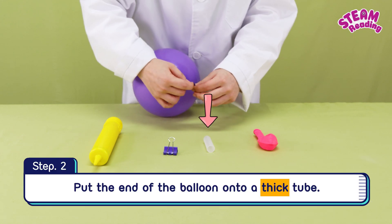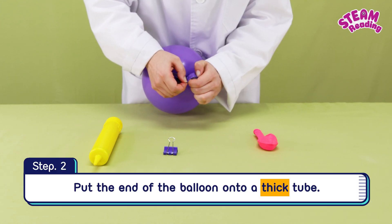Step 2. Put the end of the balloon onto a thick tube.